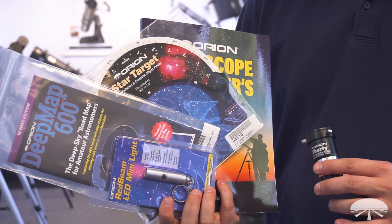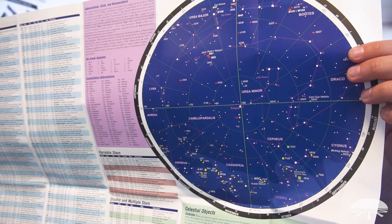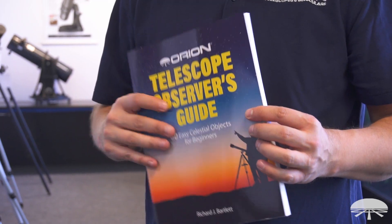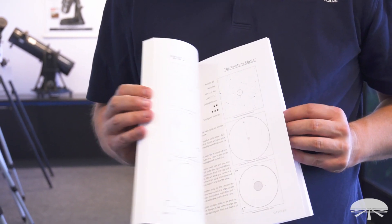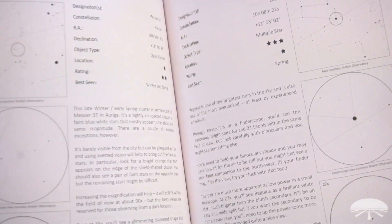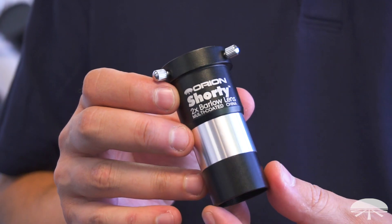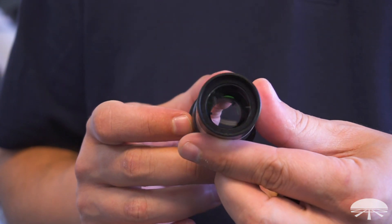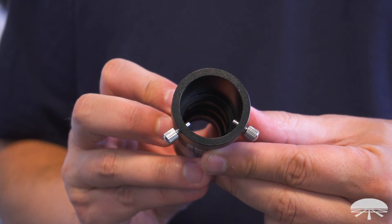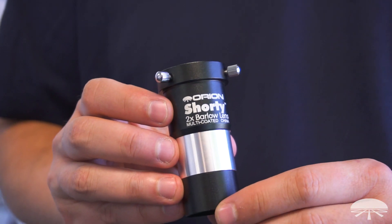The Skyline 6 kit includes a Deep Map 600 to view objects in the night sky, a star target planisphere to help start learning the constellations, the Telescope Observer's Guide which gives you an idea of specific objects to look at and how to find them, and a red light flashlight so you can read the books and maps at night. And probably the best thing of all, the 2x Shorty Barlow to double the magnification of the two included eyepieces. So not only do you have a 25mm and a 9mm — now you've got a 12.5mm and a 4.5mm when you use the Barlow in conjunction.